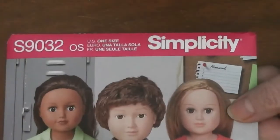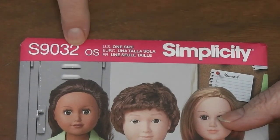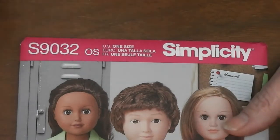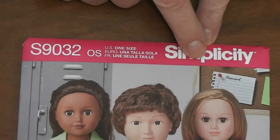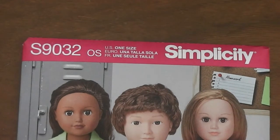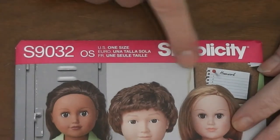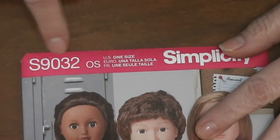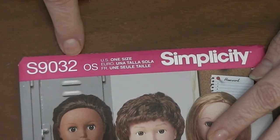Let's start with this one. The top part says Simplicity — that's the brand of the pattern. This pattern is number 9032. The S just means it's Simplicity, don't worry about that. You need to know the pattern company and pattern number to find the pattern at the fabric store. The most common way is self-serve: you look through the catalogs, then go to a set of drawers, find the correct one, and pull your own pattern. Patterns are divided by manufacturer and then in numeric order within those drawers.